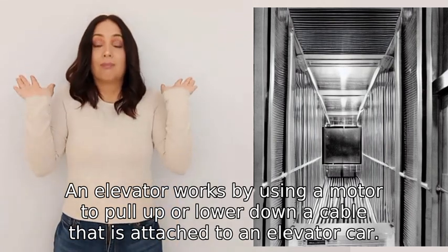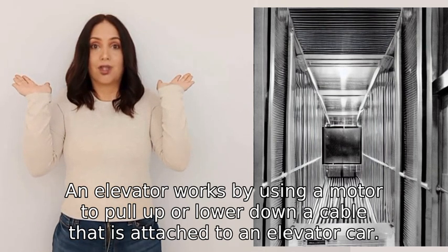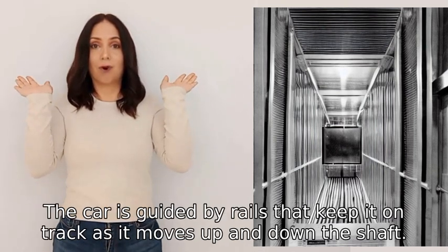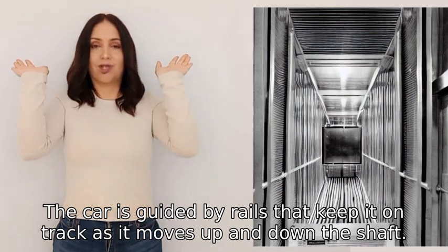An elevator works by using a motor to pull up or lower down a cable that is attached to an elevator car. The car is guided by rails that keep it on track as it moves up and down the shaft.